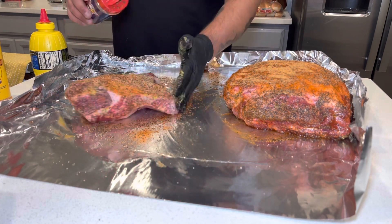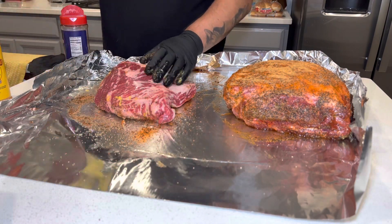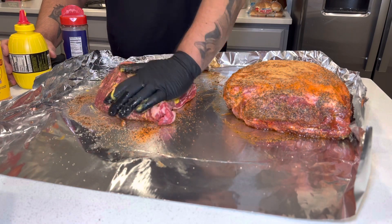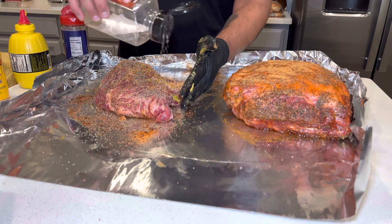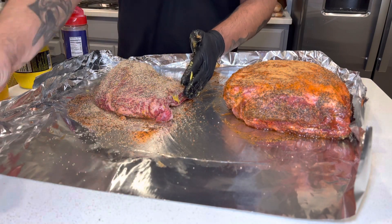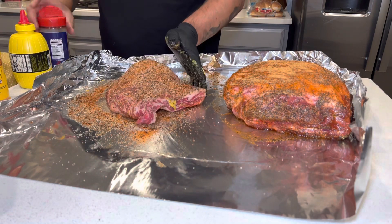I just like mixing rubs together. If there was one rub that you could use for everything, we'd have just that single rub at the grocery store. But there are a million rubs and seasonings out there, so I like mixing them because you'll typically find a couple that go well and complement each other.